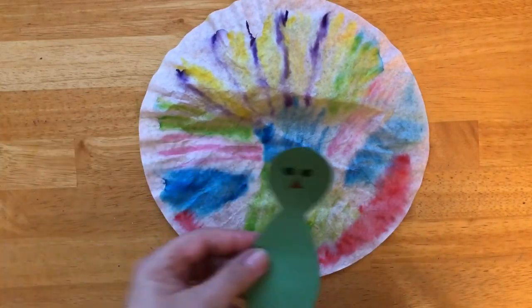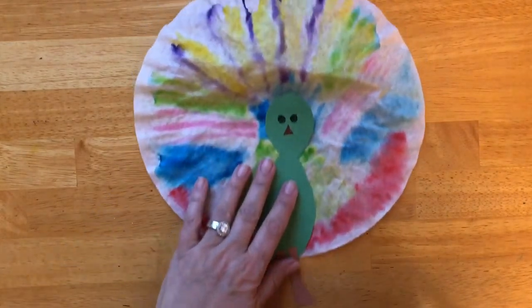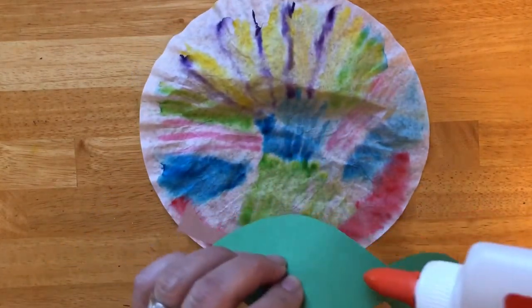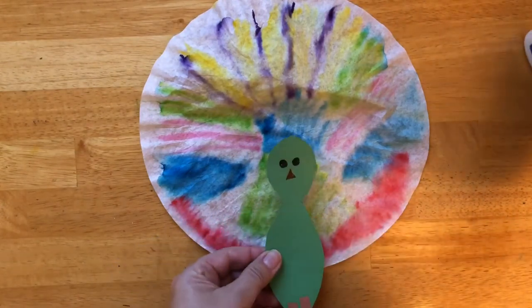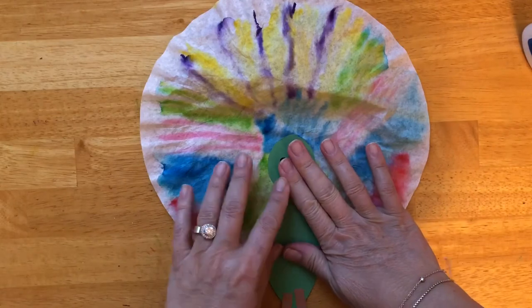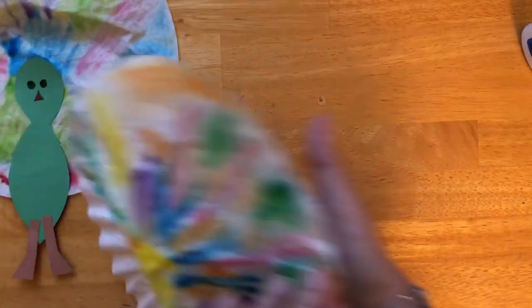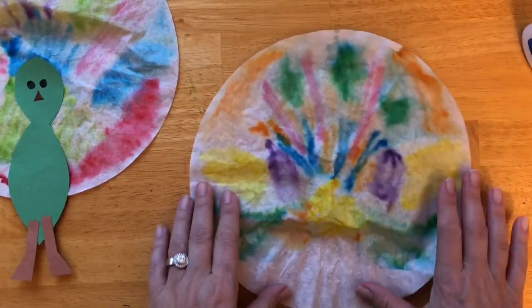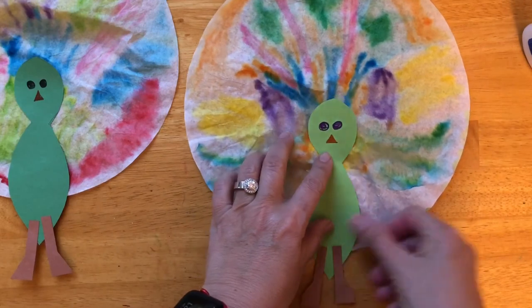Look at the beautiful design we created by wetting the coffee filter. Now we are going to position the body of the peacock — I think I will put it this way. With your glue bottle, you can squirt only a tiny bit of glue. Here is one. Let's move it aside and take the other one. This is even more beautiful than the other one, and I will put mine right here.